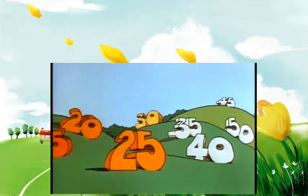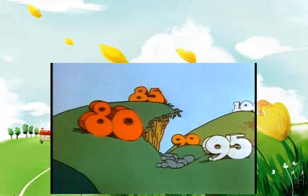5, 10, 15, 20, 25, 30, 35, 40, 45, 50, 55, 60, 65, 70, 75, 80, 85, 90, 95, 100.